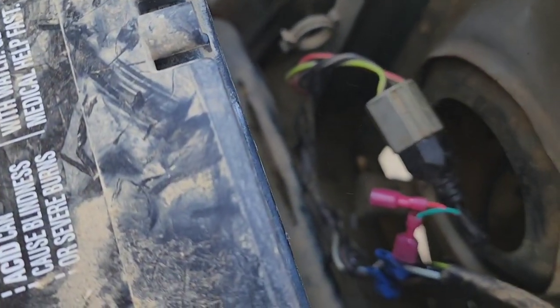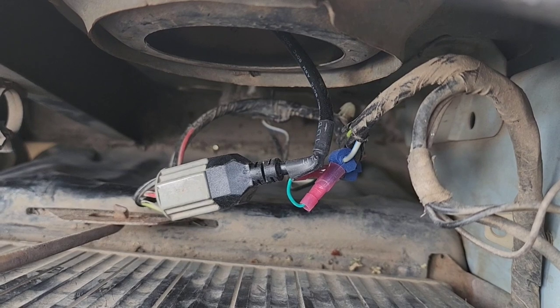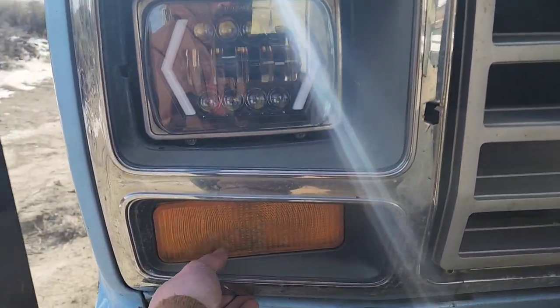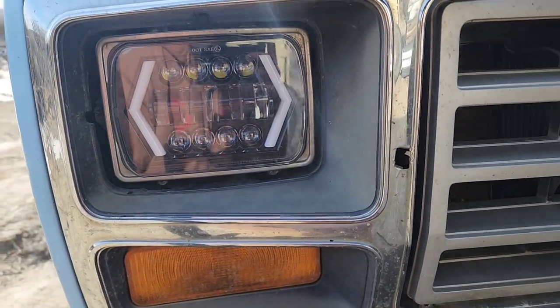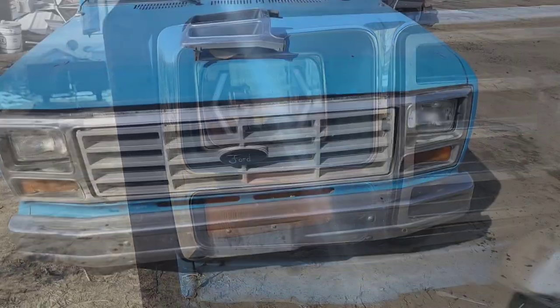Got all the wires reconnected — success despite the weather! While we're working on the front of this truck, I'm going to go ahead and pull this piece off one of my parts trucks to get rid of that hole there and make it look a little better.